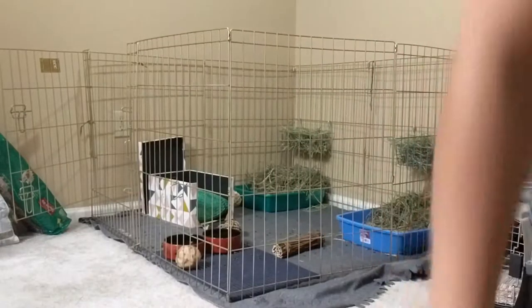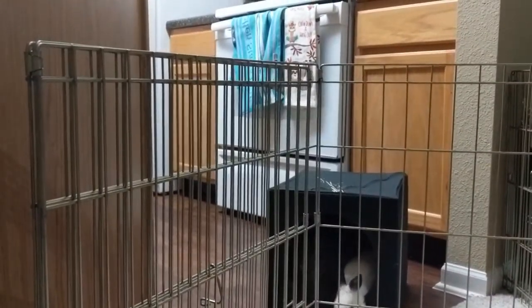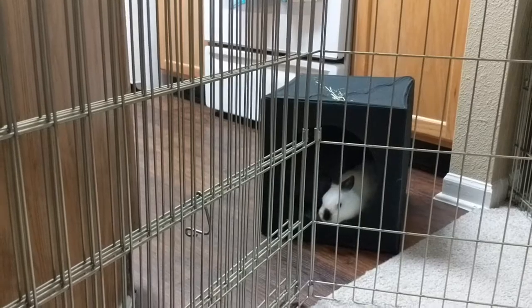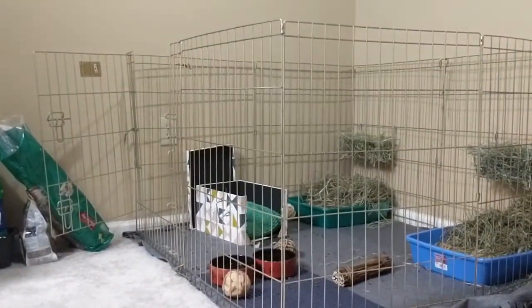So for now, the little rabbits — there they are — I put them in the kitchen area. It might not be fun because they probably haven't been on laminate before, but sometimes you gotta do what you gotta do.